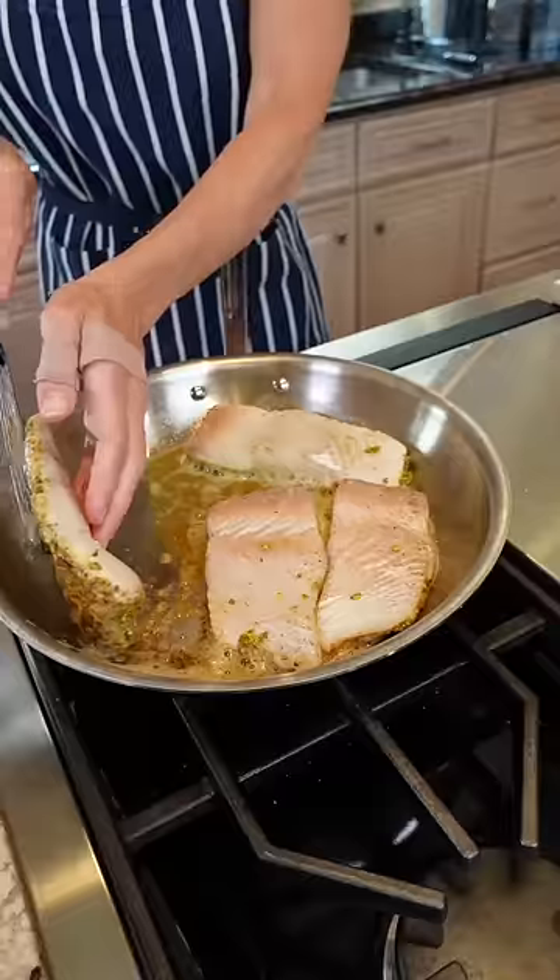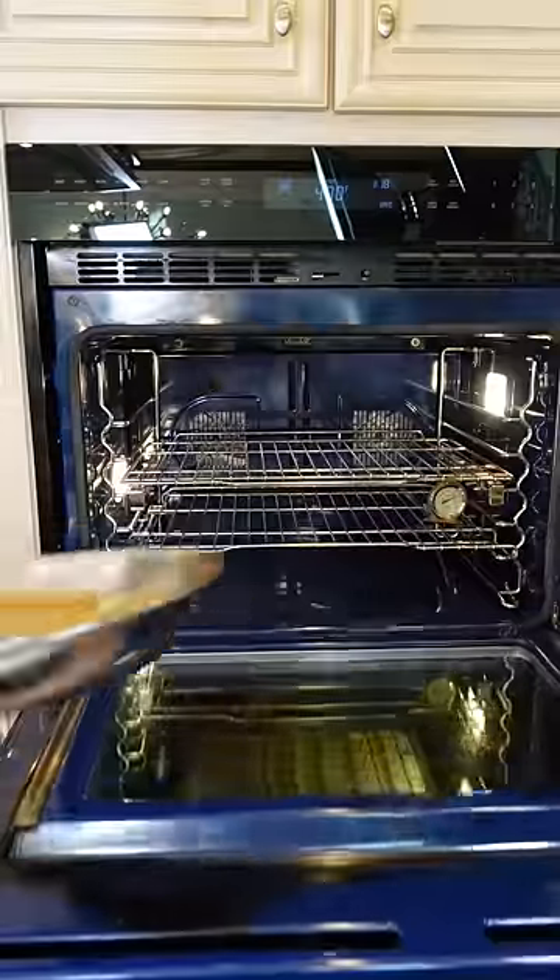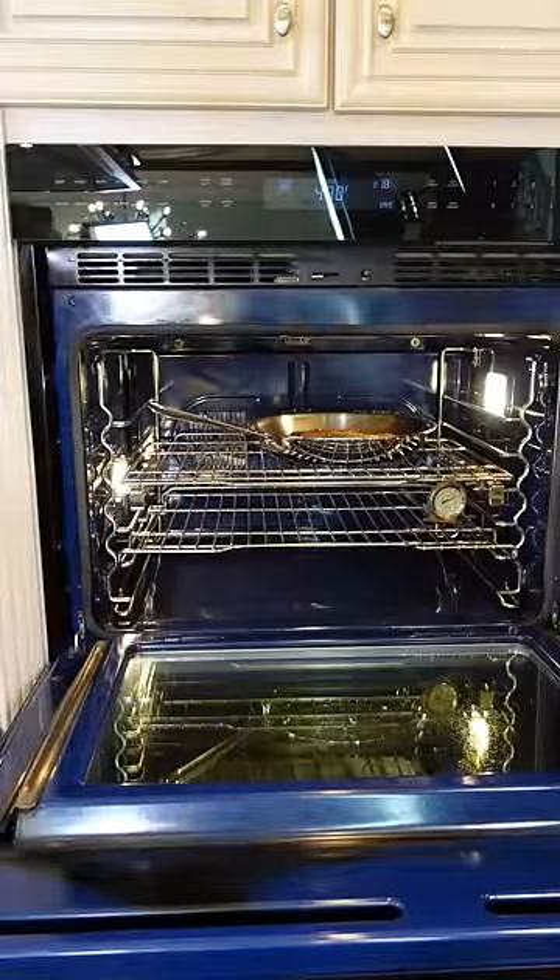Works like a charm. Into the oven at 400 degrees for two to four minutes, depending on how thick the fish is.